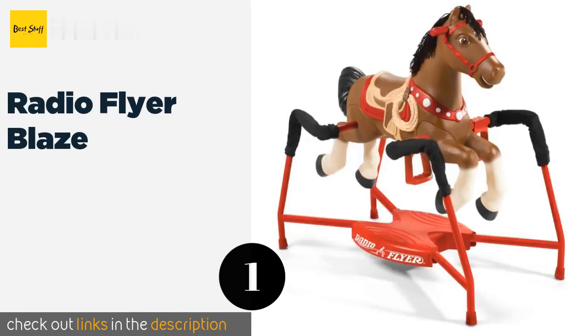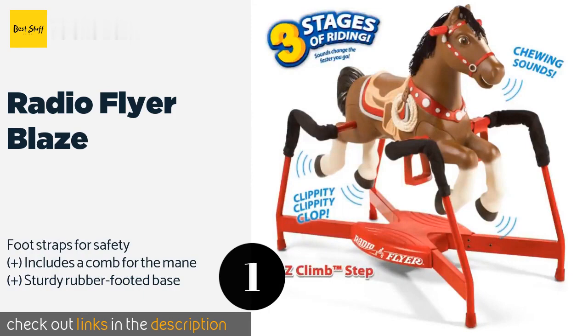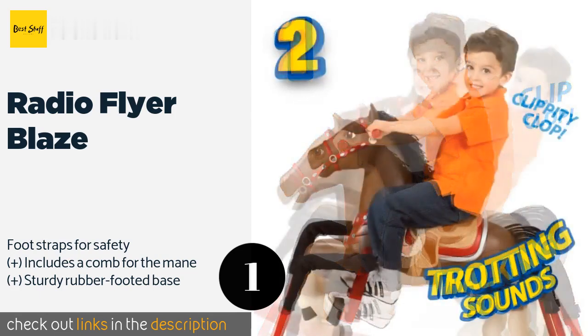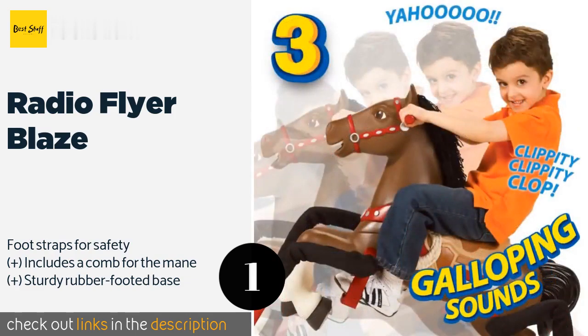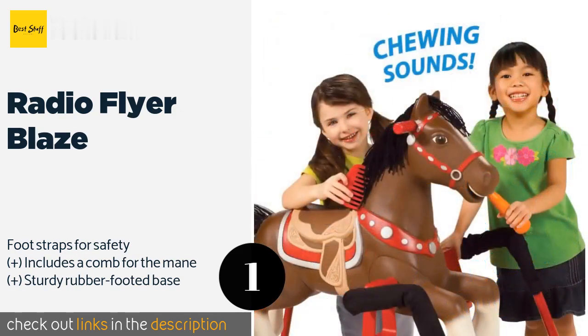The first product on our list is the Radio Flyer Blaze. The Radio Flyer Blaze responds to your child's motion with sounds that mimic walking, trotting, and galloping, and it has an on-off switch for those who prefer quiet rides. It also makes chewing noises when the included carrot accessory is placed near its mouth.